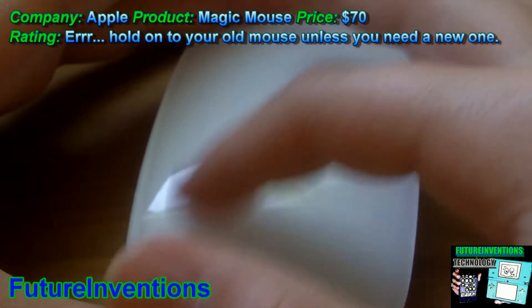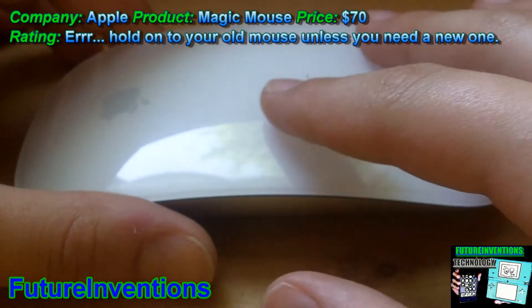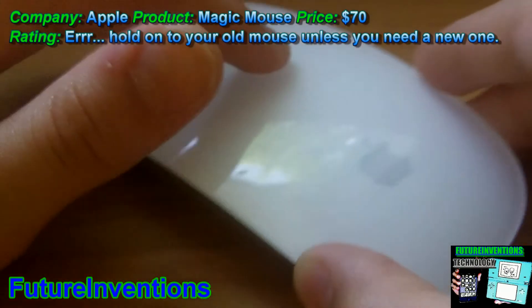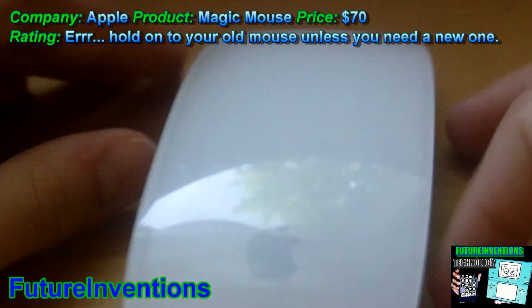With capacitive touch screens, they're always — or usually — multi-touch. So you have a lot of multi-touch gestures, and that's really cool.